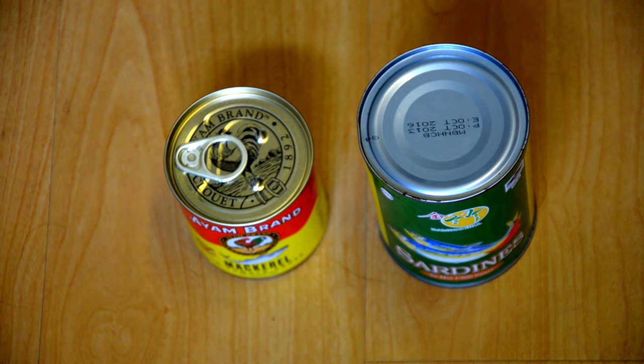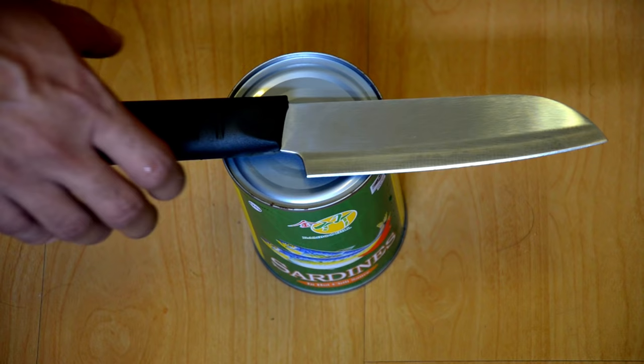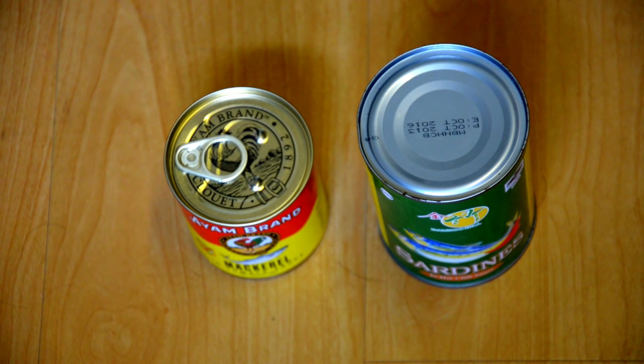Do you face difficulties in opening canned foods? You may be using a knife to open them, but it is not a safe and efficient way of doing it. In this video I am going to show you how to open canned foods properly.